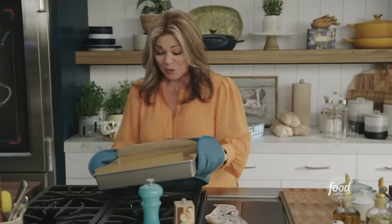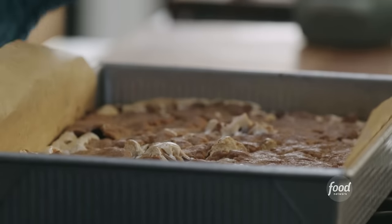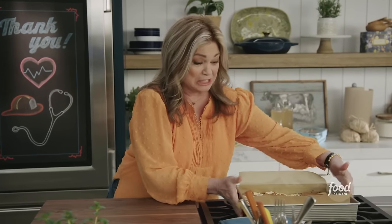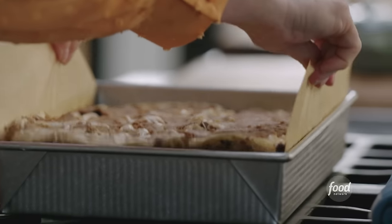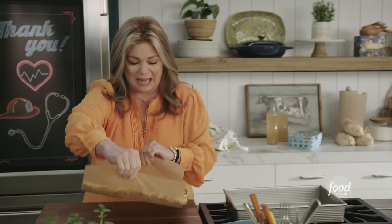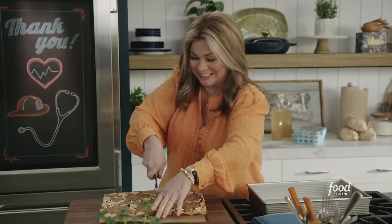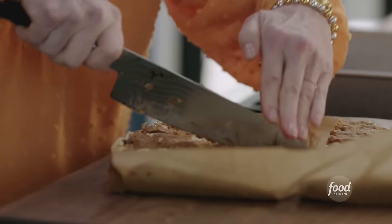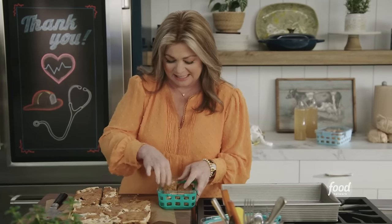This looks so amazing — no campfire required, s'mores just like that. They smell delicious and have cooled off. This is why we have the parchment hanging out — you can just easily pull the whole thing right out, so it's much easier to slice up. Let's get these into a nice travel container.